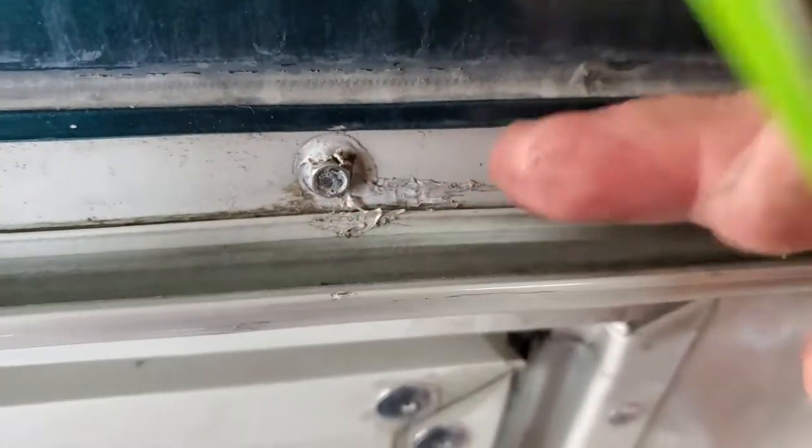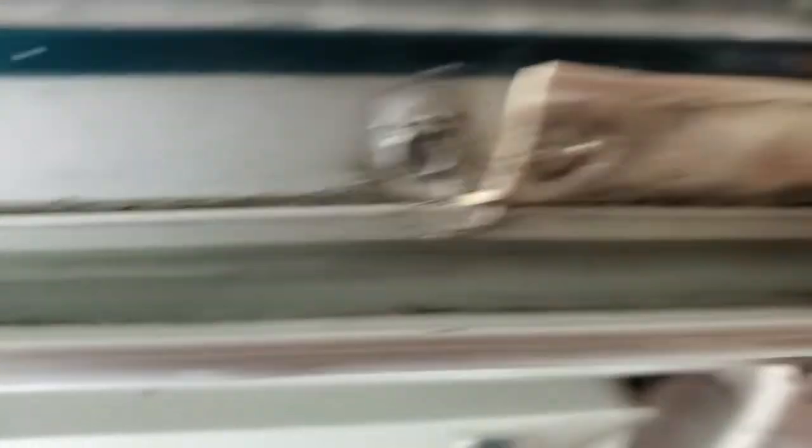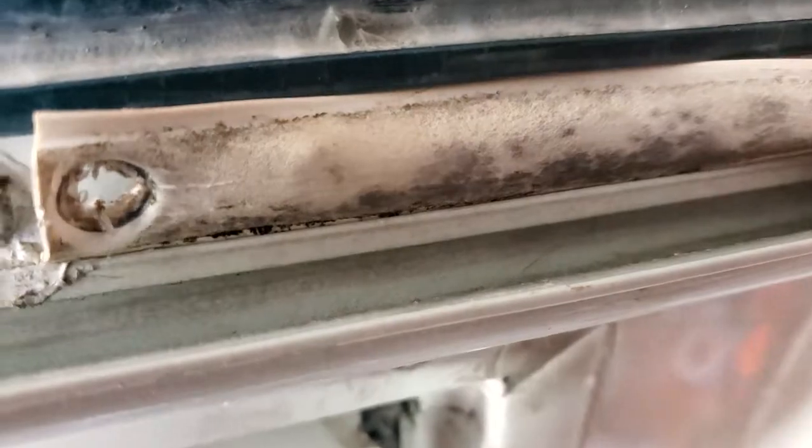I'll show you first what has to be done. The old stuff's out — here's your drip rail, your gutter, and here's the trim lock. This was the old stuff: brittle, but it goes down in there and locks in. The problem is it's brittle and it is not holding anymore — this is like 20-some years old.